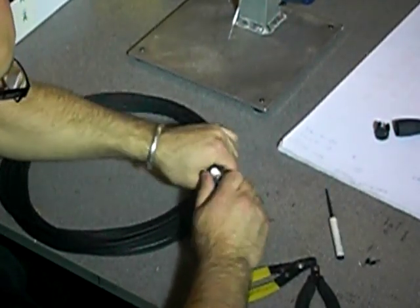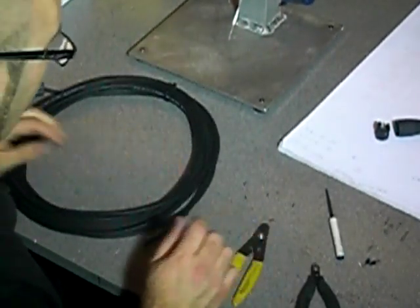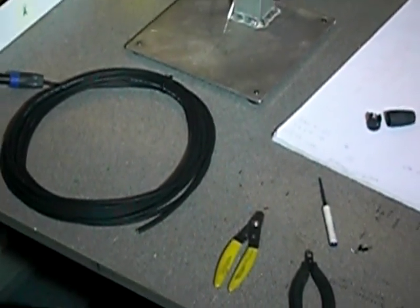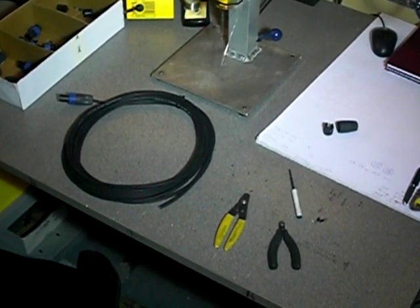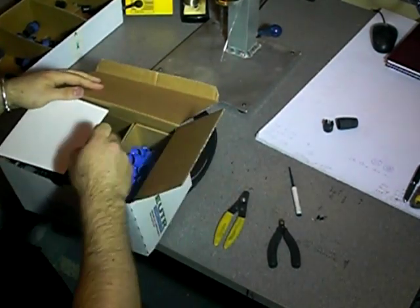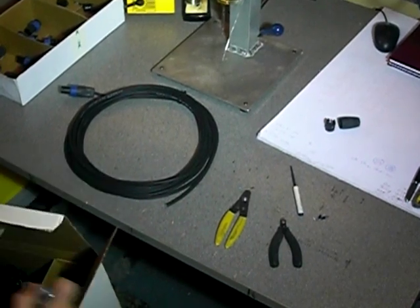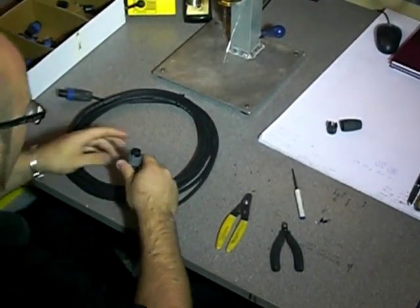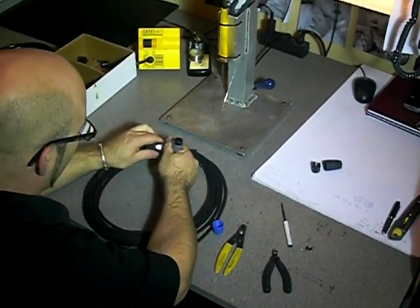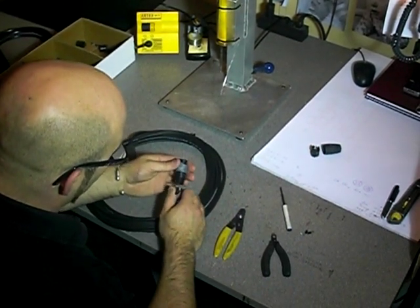Simple as that for a SpeakOn. What I can do now is take a 2-pole for you — I'm going to do it again. The 2-pole is slightly different. The 4-pole screws up at the back, same as the 2-pole, but the 2-pole has a collar that clamps down.